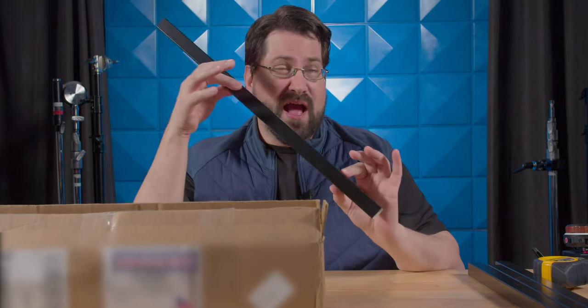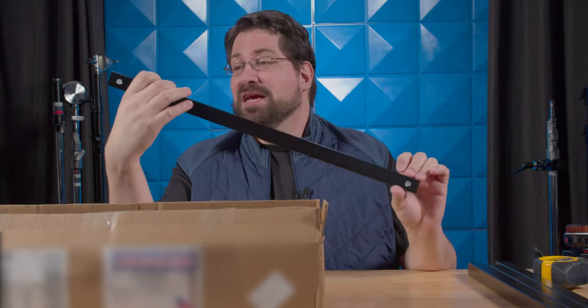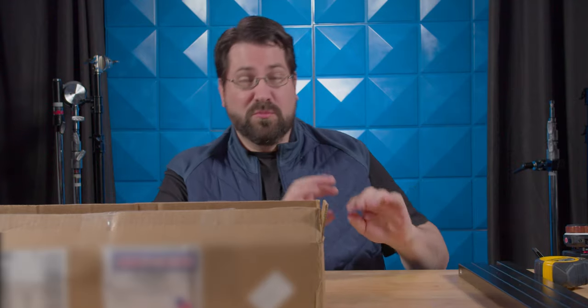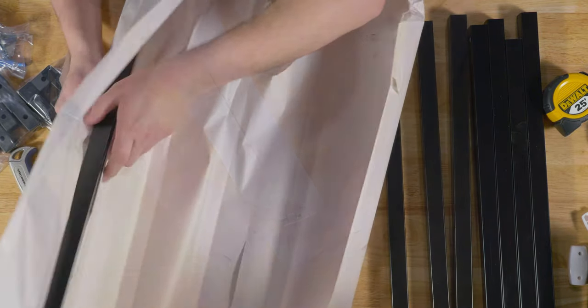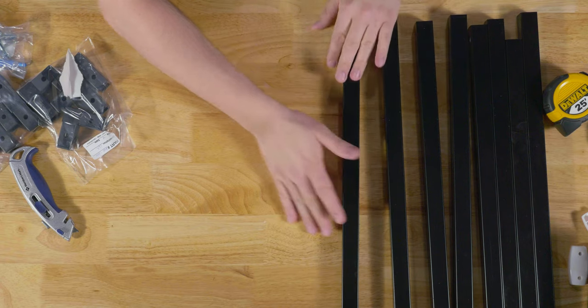This is exactly what the Matthews and the Westcott frames are — they probably have it made by Easy Tube or using the same process. They did a great job wrapping these; I'm very impressed. The great thing is I can go either two by two or four by four, which is fantastic.